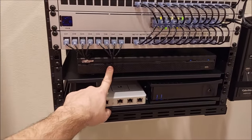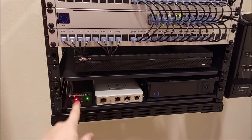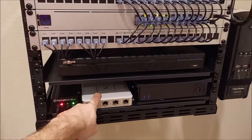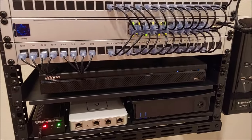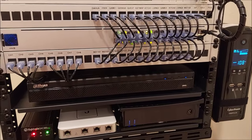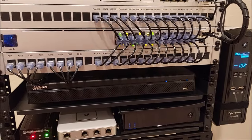This is a Dahua NVR. This is my old Ubiquiti USG security gateway cable modem — I already had that. And this is the 1500-watt CyberPower pure sine wave battery backup that I already had.